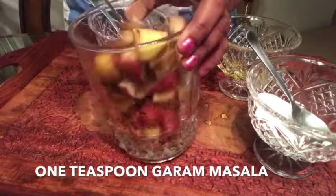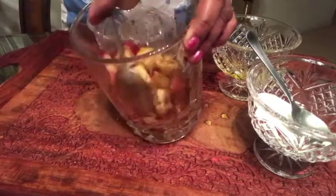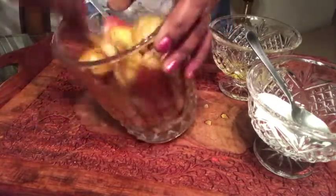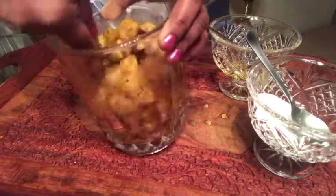Just mix it thoroughly. You need to remember to wash the potatoes thoroughly because I used the skin of the potatoes, so you have to wash them well. Just mix everything together so that all the potato cubes will have the masala spread evenly.